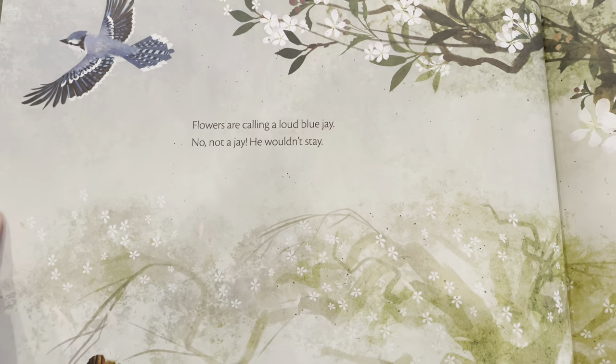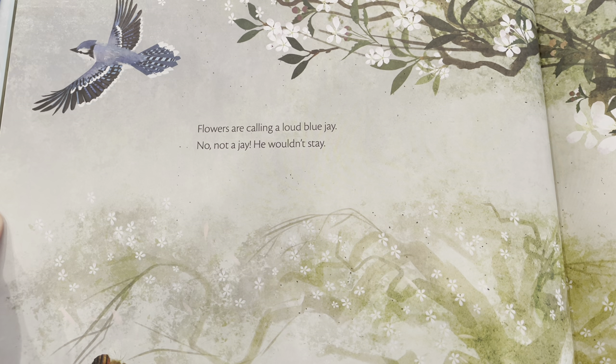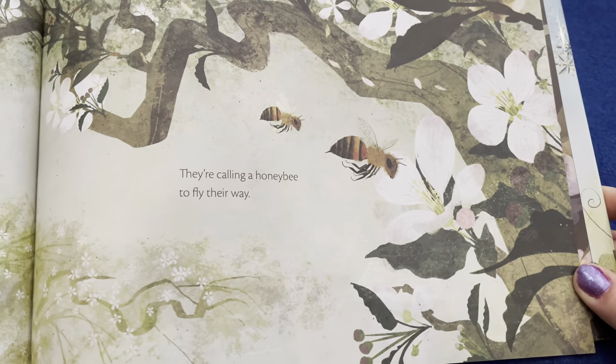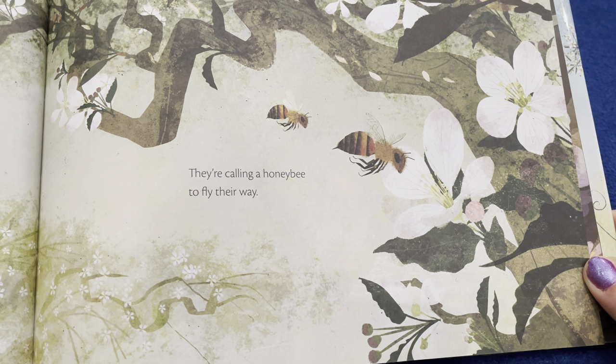Look at that — we're learning stuff! Flowers are calling a loud blue jay — no, not a jay, he wouldn't stay. They're calling a honeybee to fly their way.